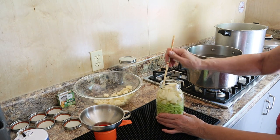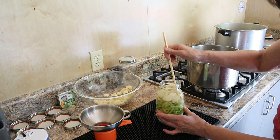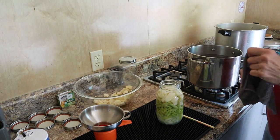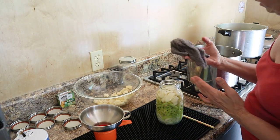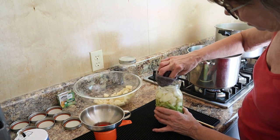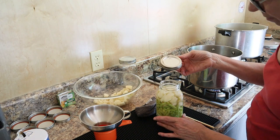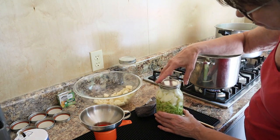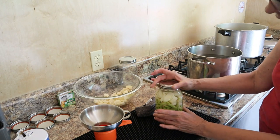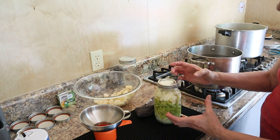I'd never heard of debubbling until I started YouTube, to be honest. The people I knew who canned didn't have a debubbler. You can pack it down and add another potato or two if you want. This is where a lot of people say you need vinegar on a cloth to wipe the rim - I'm using a cloth today. You can take a little bit of vinegar on it and wipe it around and you'll have a clean top. Ball doesn't recommend boiling the lids anymore, so we're simply putting them on hand-tight. I have weak wrists, so that's tight enough for me.